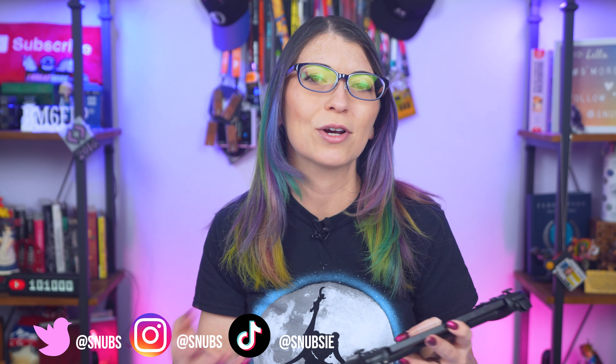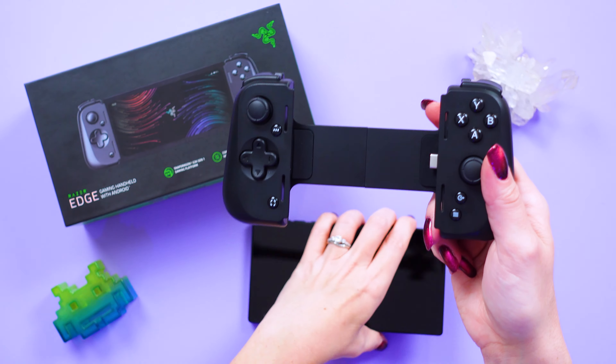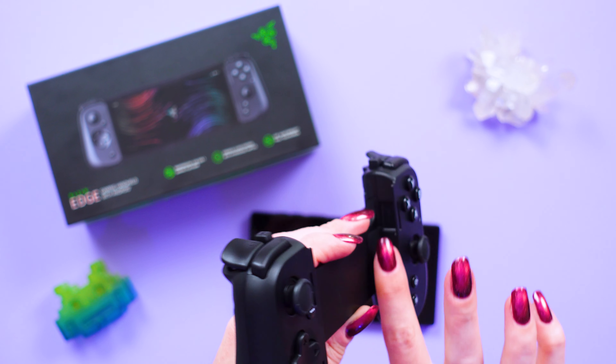Virtual controller mode is really cool, but it's not going to work for every game because some games have weird layouts or menus that still require you to touch the screen. The controller is detachable, but when you attach it, it does connect to the Edge via the USB-C port.